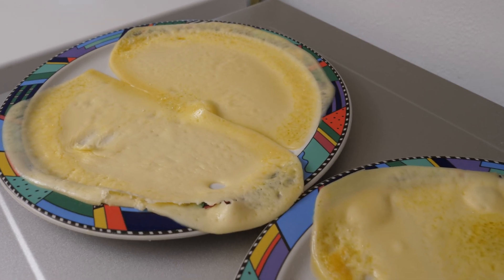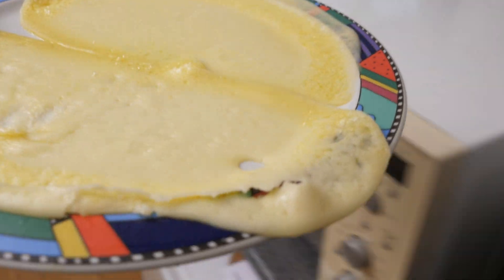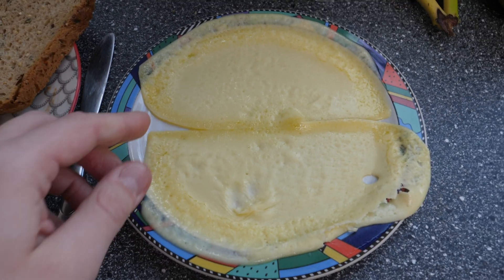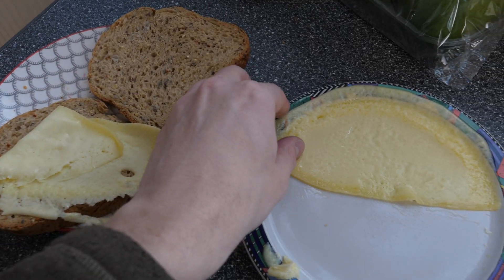Anyway, let's let that not ruin our appetite, shall we? Let's see the nice sandwich with molten cheese. I'm not wasting anything here. Thanks for watching, and I hope to see you soon on this lazy channel.